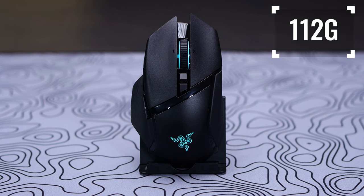Being the feature-packed mouse that the Basilisk V3 Pro is, it comes in at a pretty hefty weight of 112 grams. That's not light by some standards today and may cause some gamers frustration, but the aim of this mouse is not to fill that need. If you want that, check out my other videos on the DeathAdder V2 Pro and Viper V2 Pro as they fill those needs.